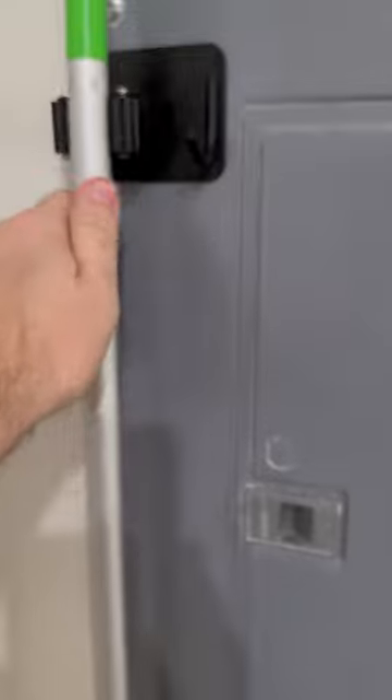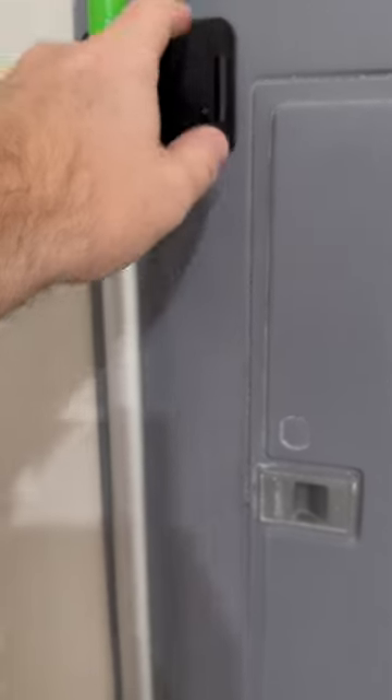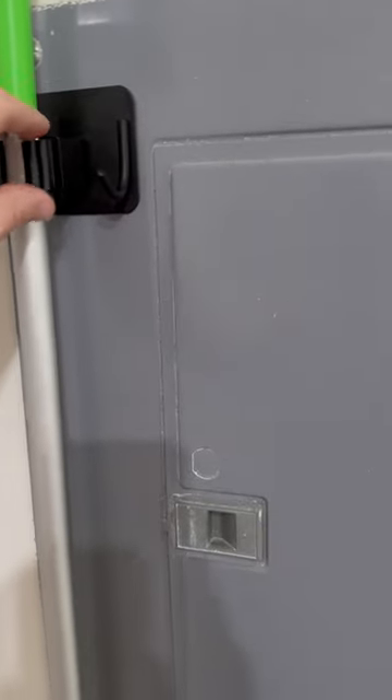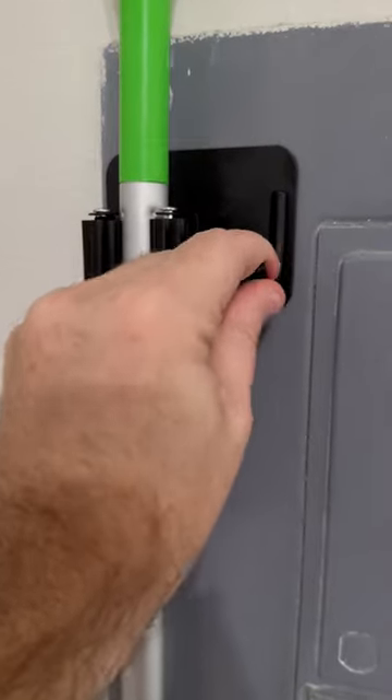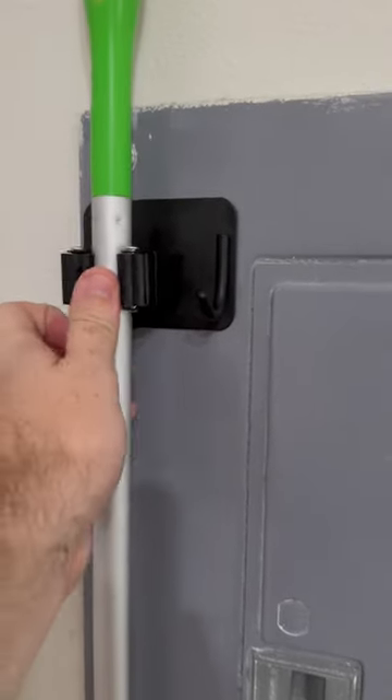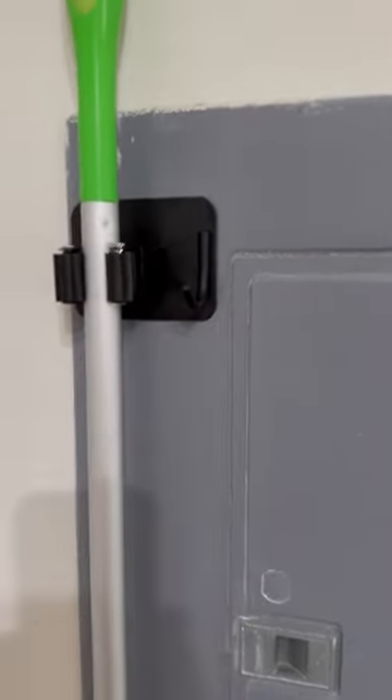I just pull it out and put it in, and these are made of really good quality. They're metal, so I definitely think these are going to last a while, and the hook here as well is pretty nice. So definitely want to check this out if you're looking for a way to hang up your broom.